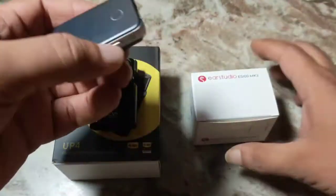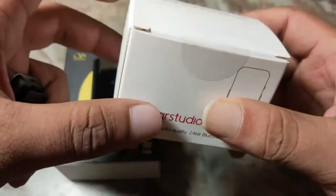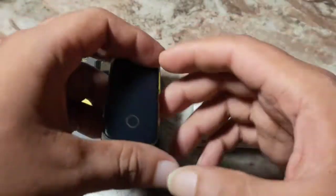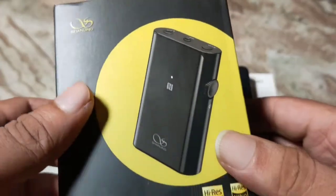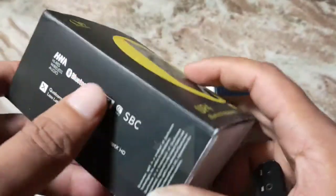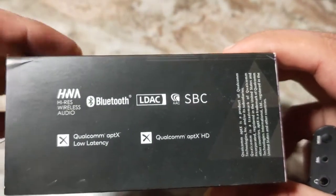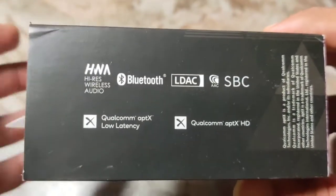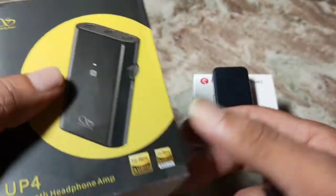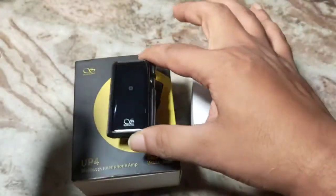I received the ES100 Mark II a few days ago but I have had the Shanling UP4 much before that, and both these devices are very similar when it comes to functionality. Both are Bluetooth DACs. Both devices have LDAC and aptX HD support. This one has high resolution wireless audio support but that is nothing special — both these devices are high resolution certified and there is nothing wrong with that.